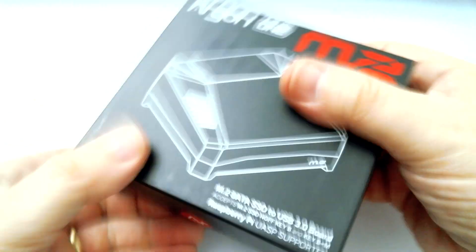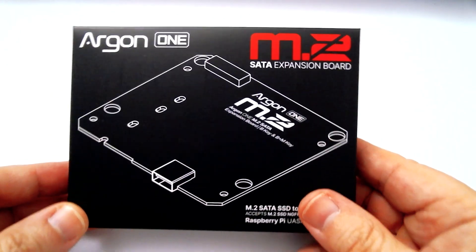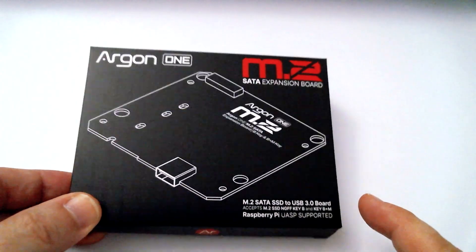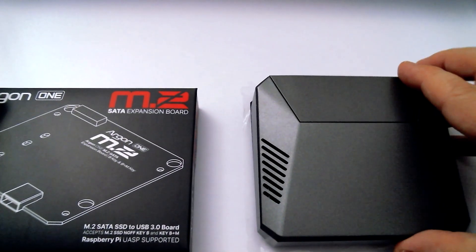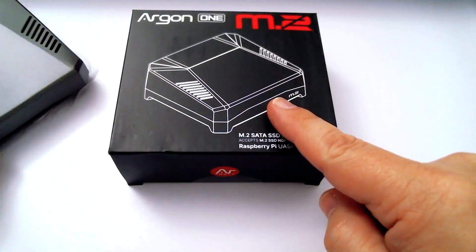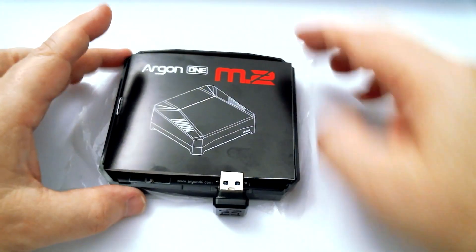But what about all those people who still have Argon 1 cases and want M2 compatibility? Well, Argon 40 thought of you too, because here is the Argon M2 Expansion Case. This is a nice neat little slice that replaces basically the bottom half of the Argon 1 case and enables you to use M2 cards. It doesn't add some of the other features of the M2, but it's still a good price upgrade. The M2 case is getting up there in price, especially for a Pi 4 case.